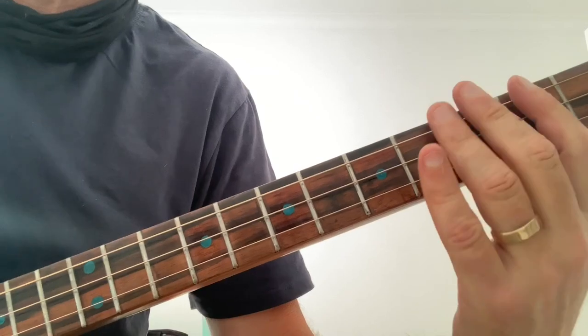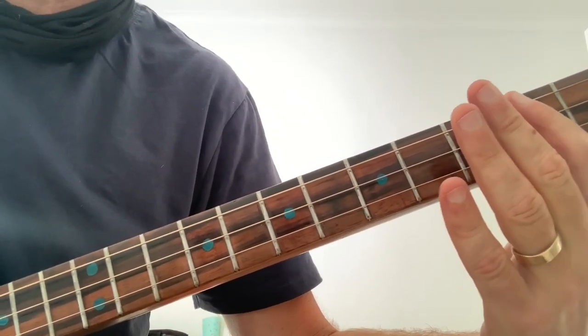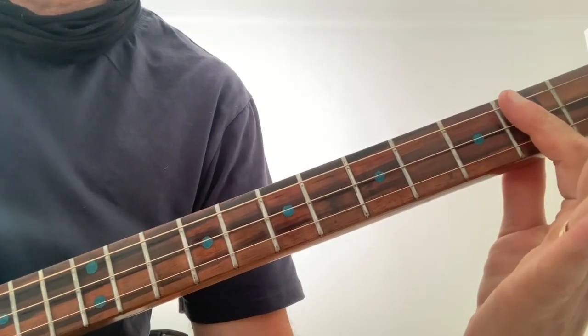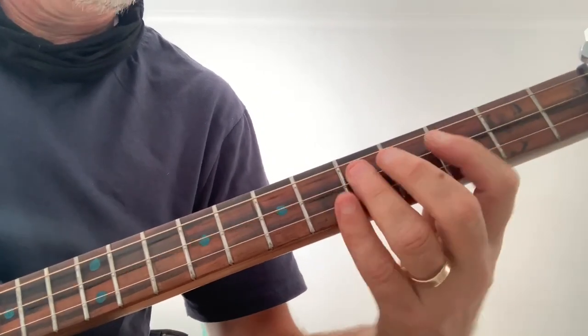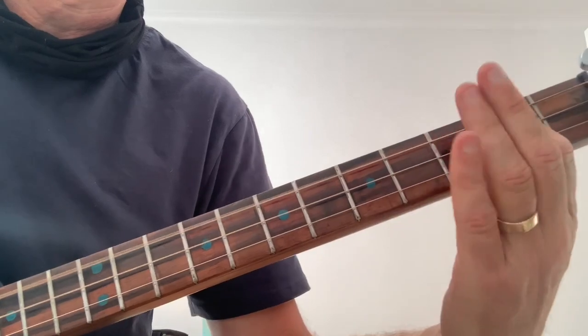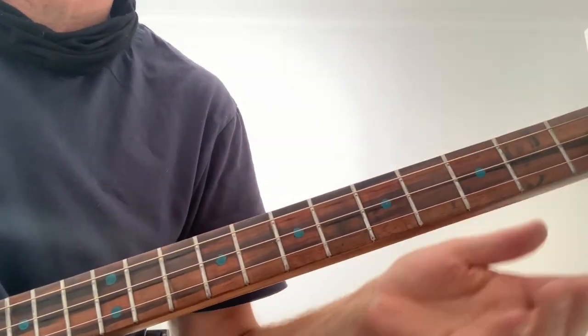We've got the open low G, second fret, hammer on to the third, second fret, hammer on to the third again, back to the second fret. It only does that part once a second time.